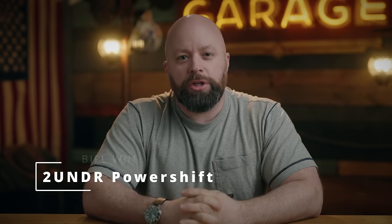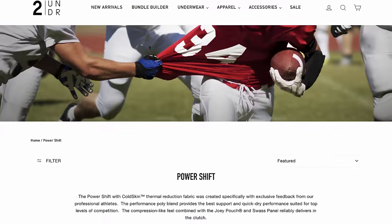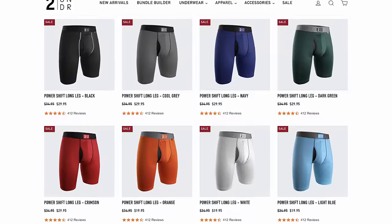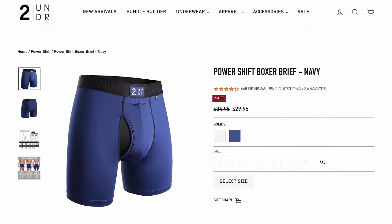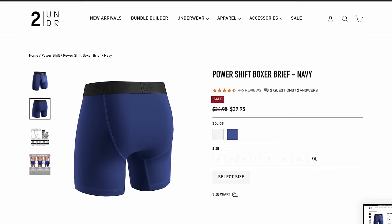Next up is the 2UNDR Power Shift underwear. I originally heard of these from a friend who had a channel called The Cavalier. He did a whole roundup of underwear and these were at the top of his list, along with Sheath. I still have the first pairs I bought several years ago, and mixed in with all my others, I can't even tell which ones they are — they haven't worn out. Whatever they're doing is fantastic.